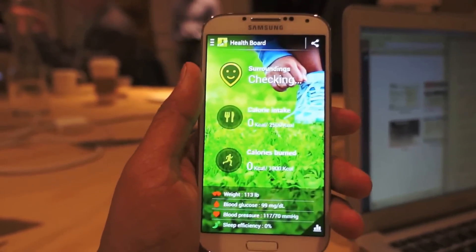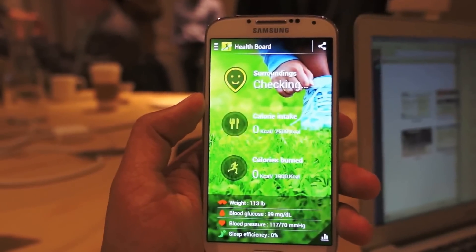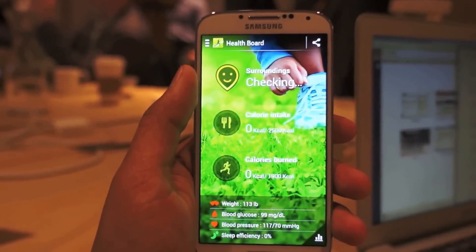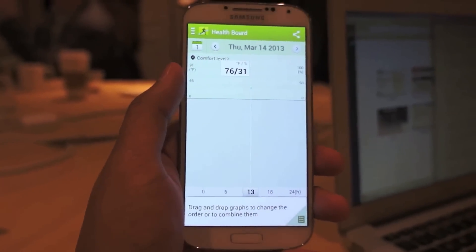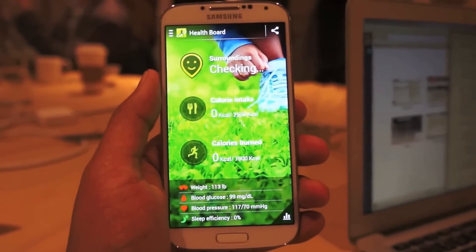Another thing Samsung's focusing on is health with this phone. There's a new S Health app which can actually track the steps you've taken, track stairs you've climbed, and basically do a lot of what the health tech gadgets are doing right now. This one hasn't really been used much, but it also has sensors for humidity and other things.